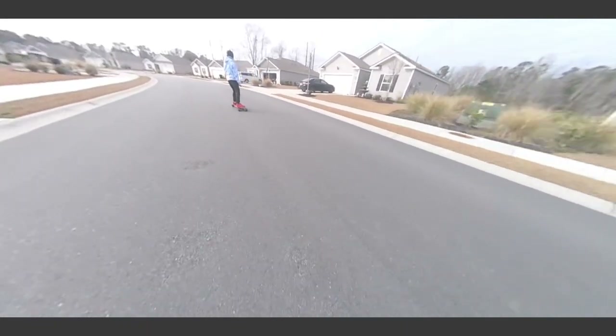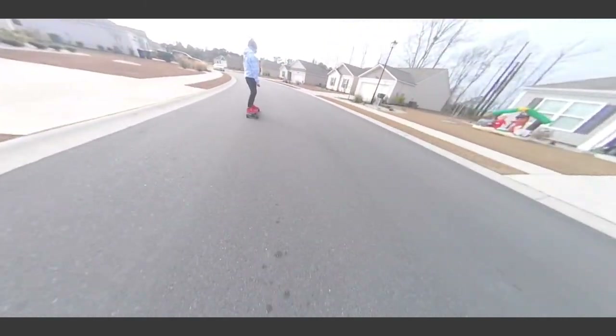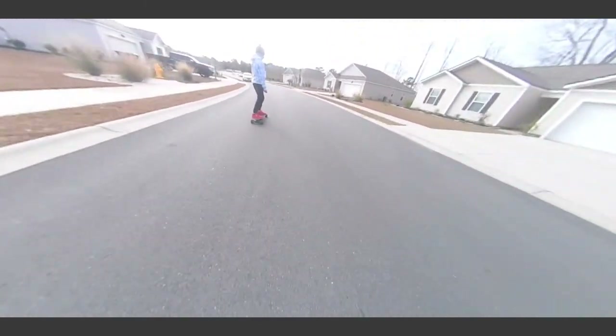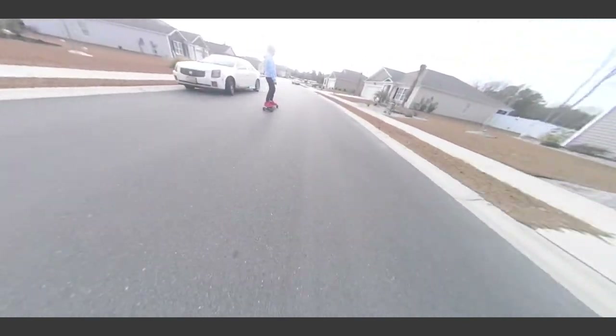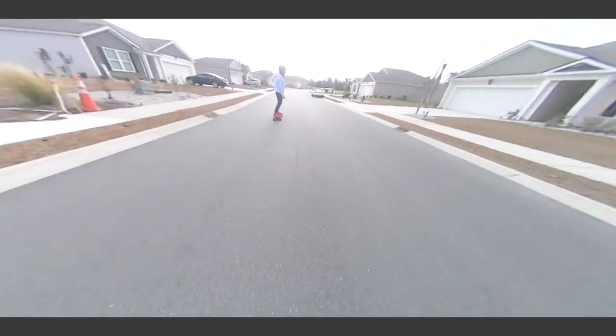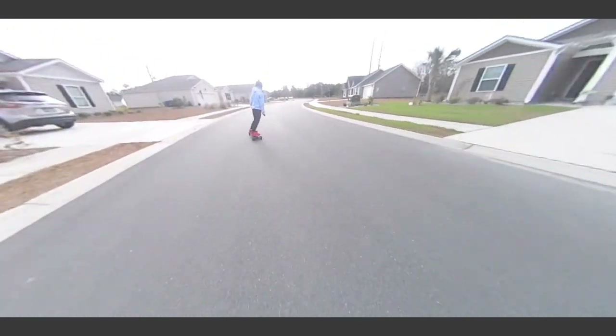What's going on e-skate world, it's your boy Logan coming back at you with another video. Right here I just wanted to showcase that my stepson, who is 11 years old, is riding this e-skate like it's nothing. He's one of the most gifted natural riders that I've ever seen.